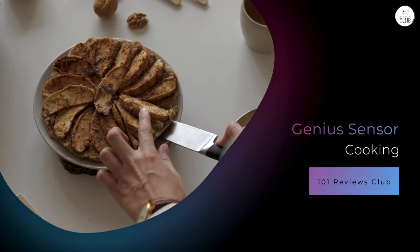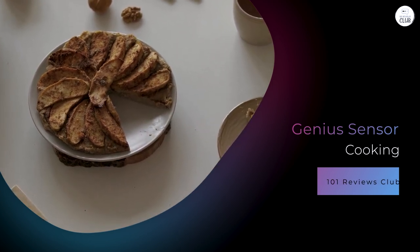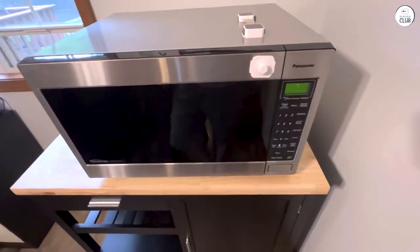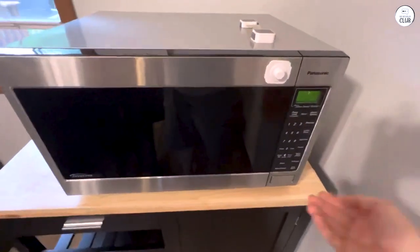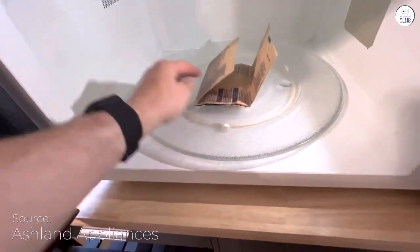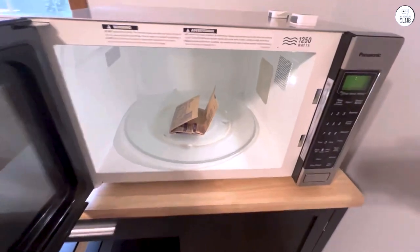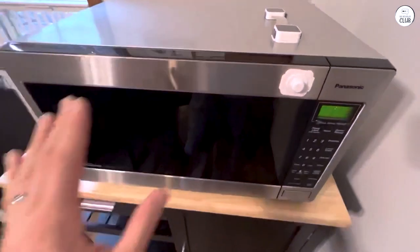Genius Sensor Cooking. One of the standout features of this microwave is the Genius Sensor. The idea is that the microwave can automatically adjust the power level and cooking time based on the steam coming from your food. I've used this feature quite a bit, and for the most part it works well. It's especially helpful for reheating leftovers or making simple meals where you don't want to fuss with specific settings. For example, when I reheat pizza, the microwave somehow knows how to get it just right without turning the crust into a chewy mess. The results are usually spot on.